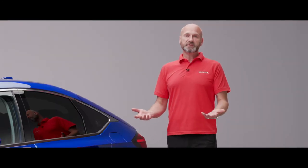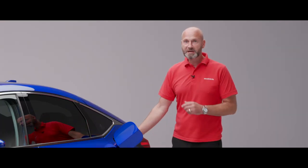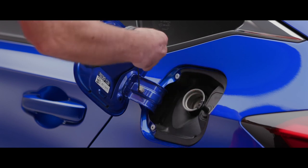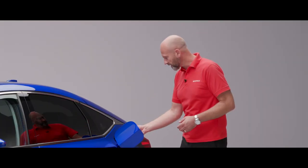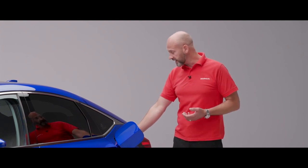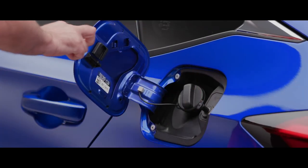Refuelling couldn't be simpler: as long as the car is unlocked, press the fuel flap to open it. Remember there's a little storage recess to rest the cap so it doesn't bang against the bodywork. After refuelling, replace the cap - you'll hear a ratcheting click-click-click as you tighten it, so you can't overtighten - and then you're good to go.